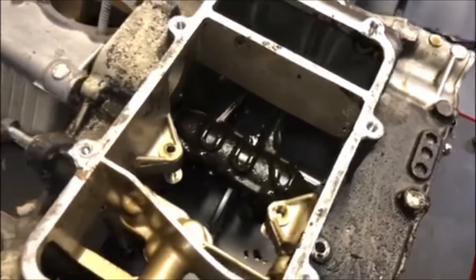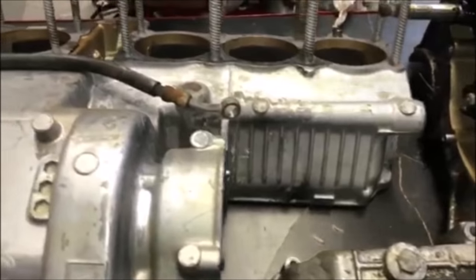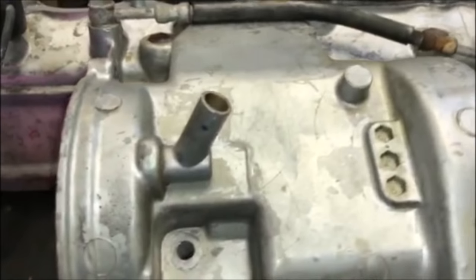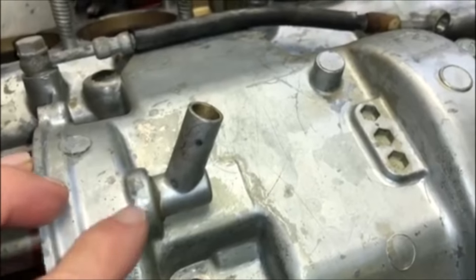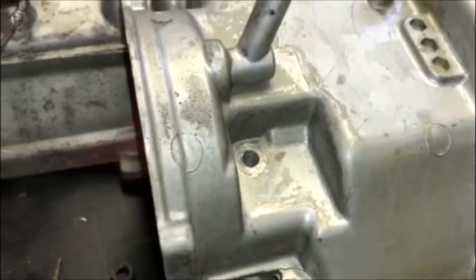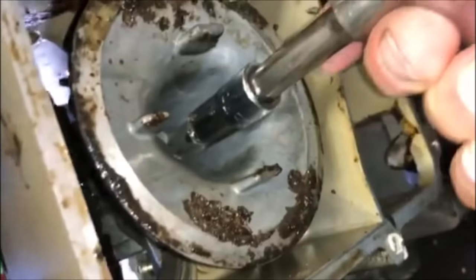As you can see, every single bit of dirt and grime is off this engine now. Things like these are stains that you basically have to take a wire brush to and brush all that off.